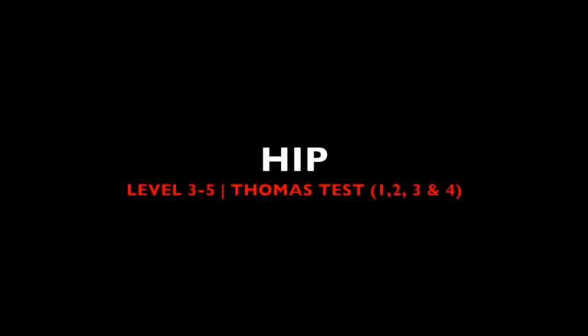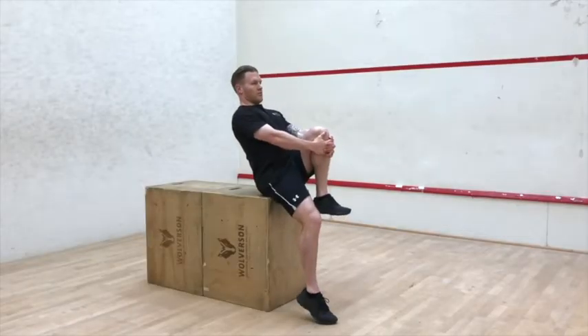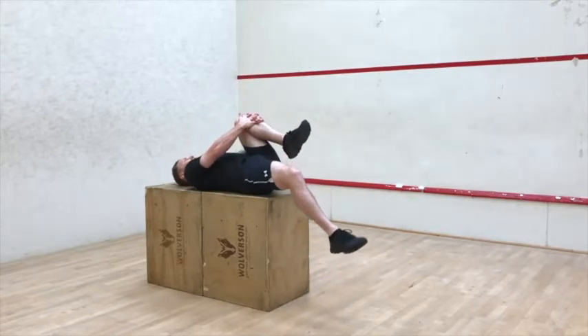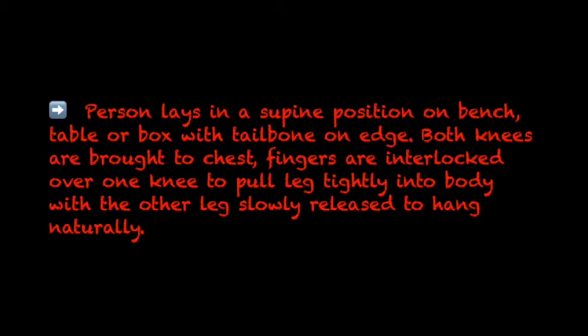Hip, Level 3 to 5: Thomas Test 1, 2, 3 and 4. A person lays in a supine position on a bench, table or box with the tailbone on the edge. Both knees are brought to the chest; fingers are interlocked over one knee to pull the leg tightly into the body, where the other leg is slowly released to hang naturally.